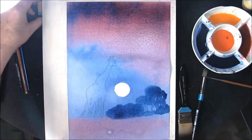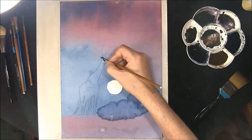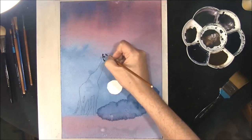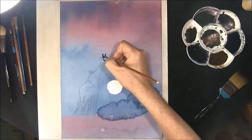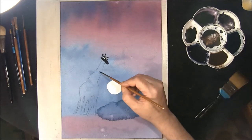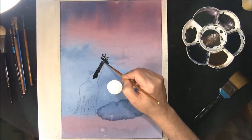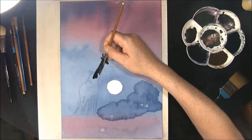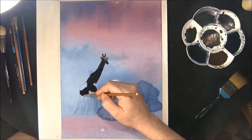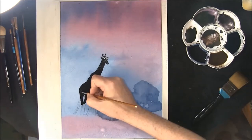Then we can leave that to dry. It's dried off a lot now, and we'll just paint this giraffe in. This is a mixture of indigo and phthalo blue with permanent rose and some burnt umber — just paint your giraffe in nice and strong. You can see the strength of the paint going in, down into the legs.